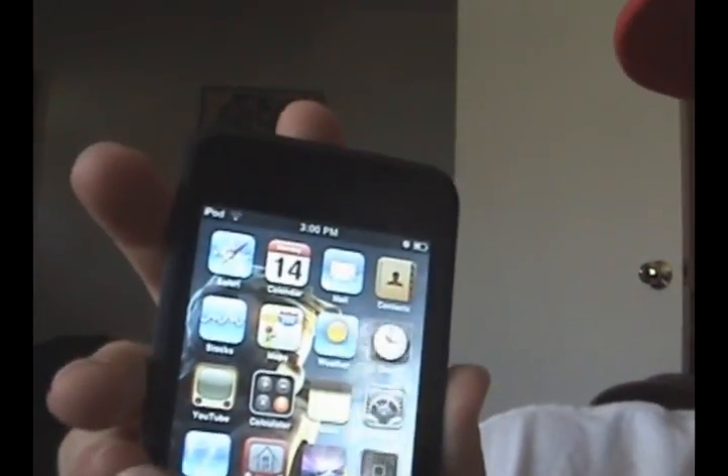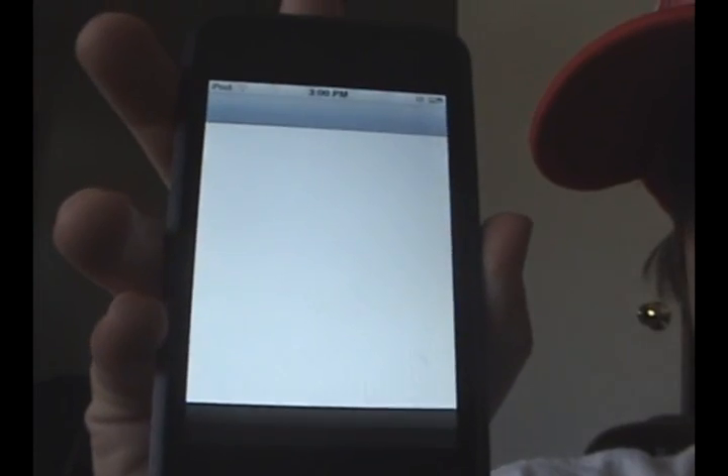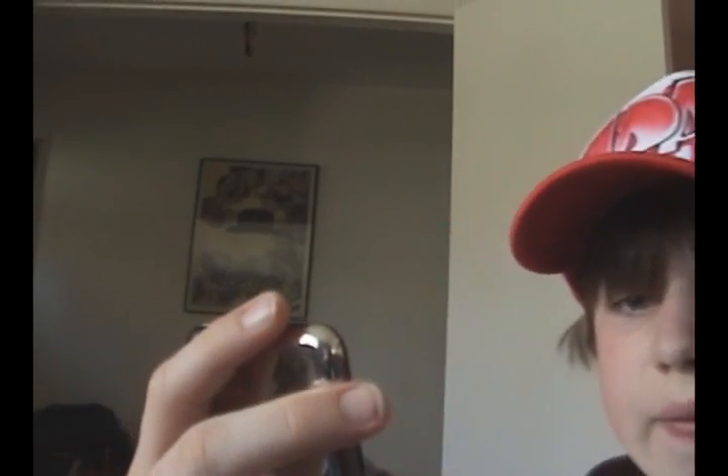What you're going to do is click on Installer and wait for it to load up. I believe Touchpad Pro is under Toys — although I can't be certain of that. Actually, that was wrong: Touchpad Pro is under Utilities.